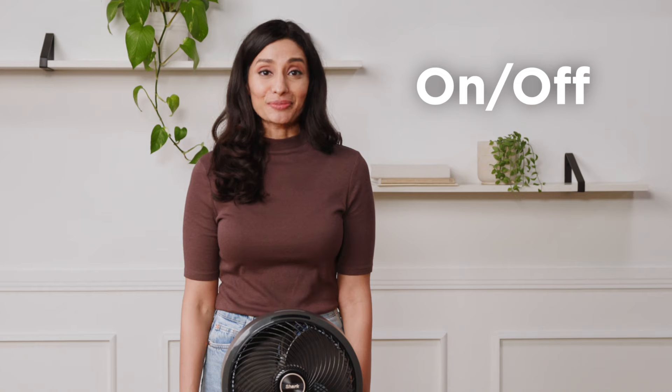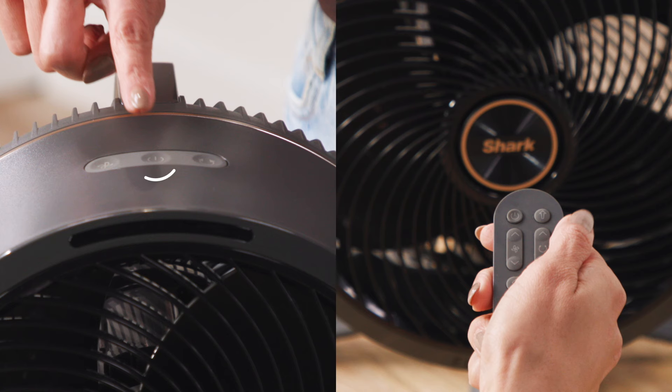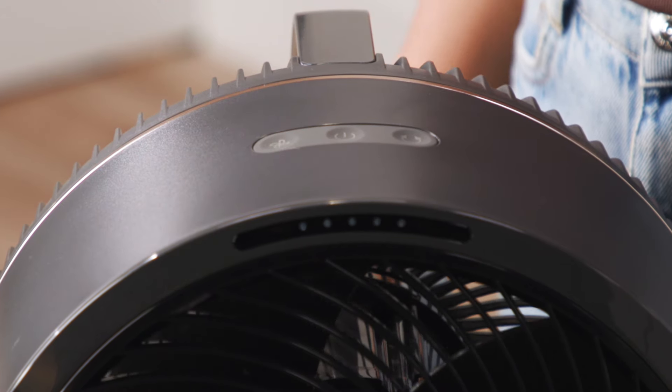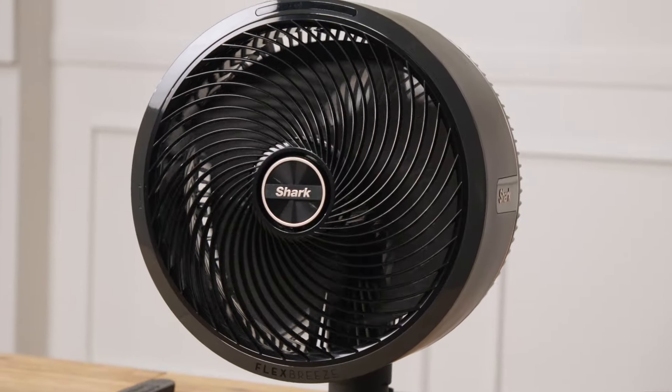To turn the fan on, press the power button found on the top of the fan head or on the remote in the top left. The lights on the fan will flash to indicate that it has been powered on.